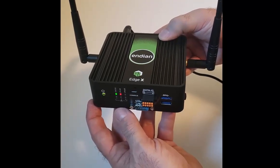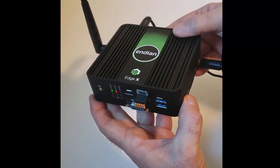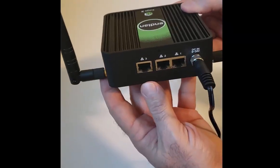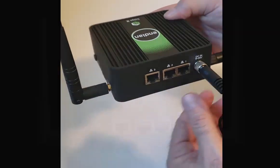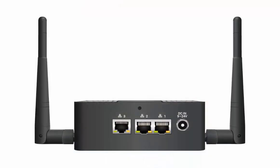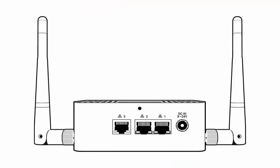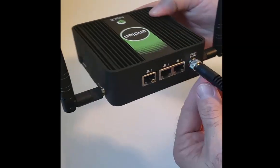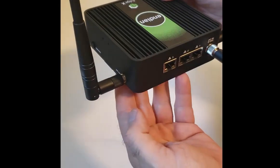For connecting out of this device as an uplink to the WAN and also the local area network, it has 3 gigabit Ethernet ports. The wireless interface can be used for LAN or as a WAN uplink also. You can see the securely fastened 24 VDC power input connector right there.